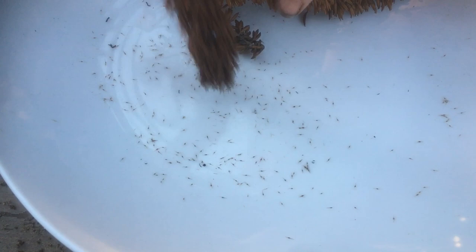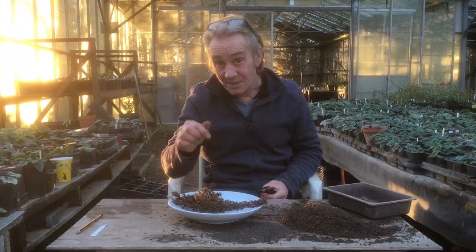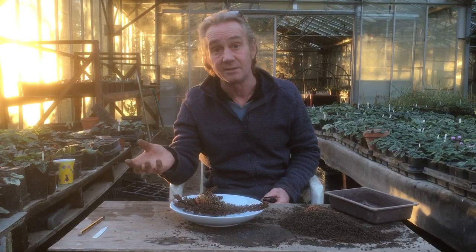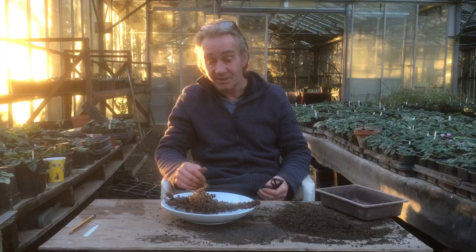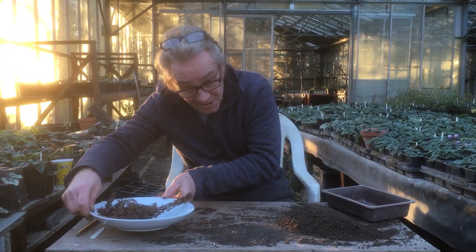Excuse my grubby fingers. Can you see them? Yeah — they are the buddleia seeds. They are so small. It still blows my mind that something that small has got the information within it to create a tree. Like willow — the seeds are about that big and it can turn into something enormous. Just using air and water. It's incredible.